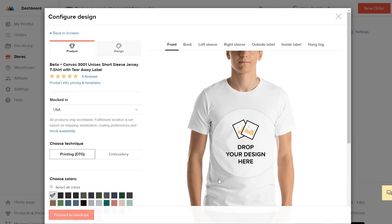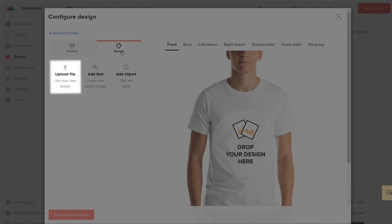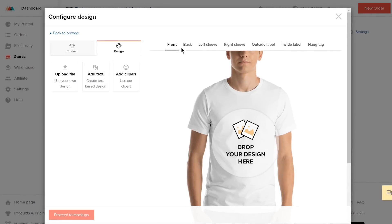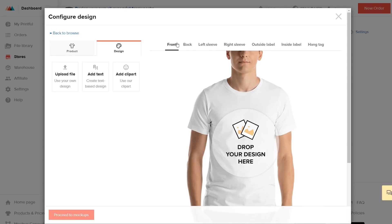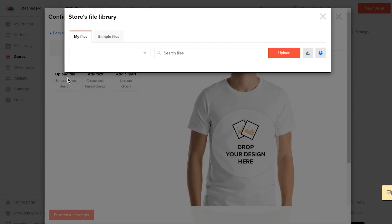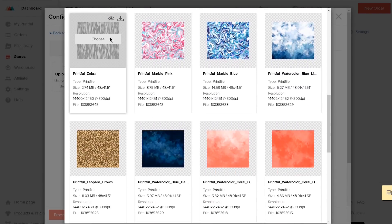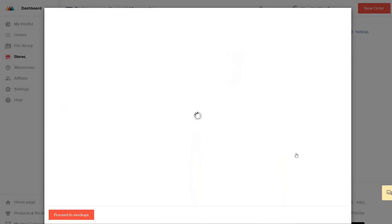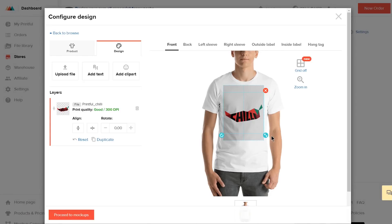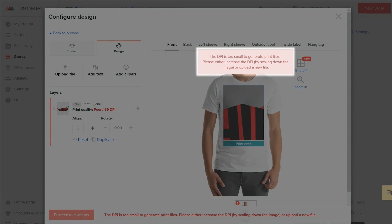Next, create your design. You can create a design using our text and clipart tools, or you can upload your own. First, choose where you want the design to go. Then by clicking Upload File, you can choose a file from your computer, or pick a design from our sample files. Now you can resize and reposition your print file. Make sure to follow our print quality information for best results.